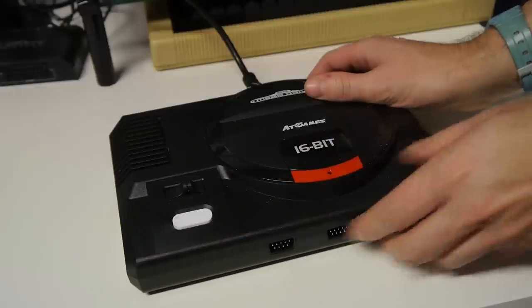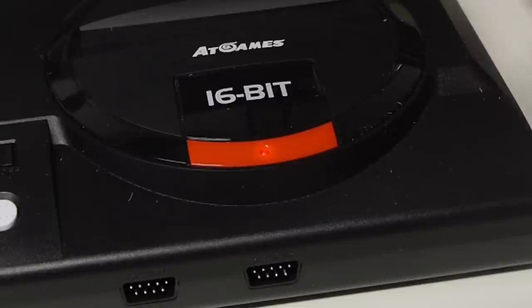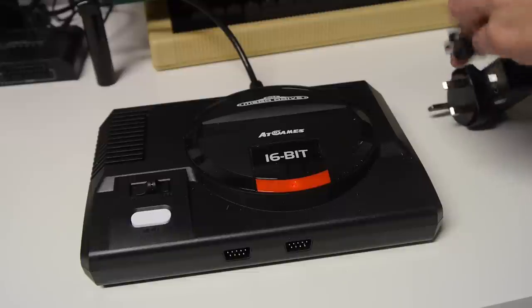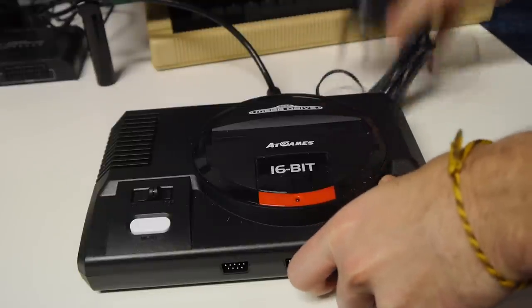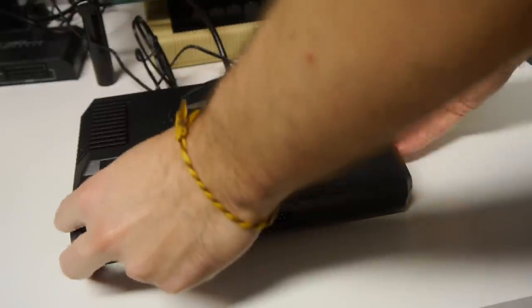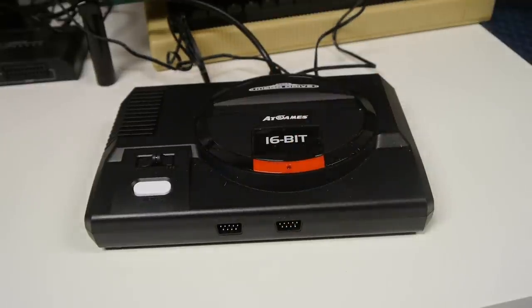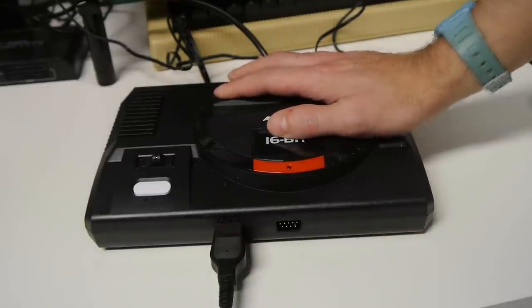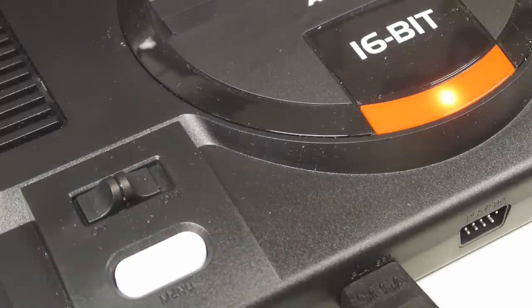Let's plug it in. Pretty simple — one plug for the HDMI, and one for power. Interestingly, the HDMI lead provides enough power to make the LED glow when the unit is turned off — an interesting design choice. Of course, this machine has its own power supply, unlike the SNES Mini with its USB power straight to your TV. I actually quite like a good old-fashioned power supply, and I would have appreciated it if Nintendo had provided a USB wall adapter with their Mini. I'm going to plug in a standard Mega Drive pad to begin with — it's a nice touch that you can do that.